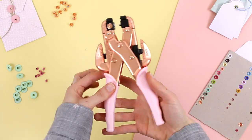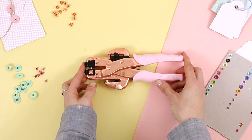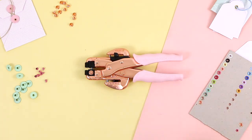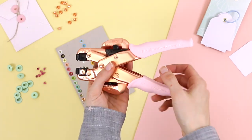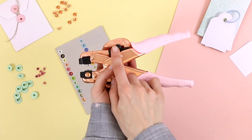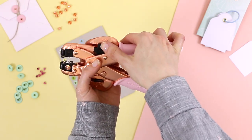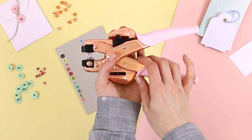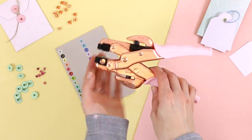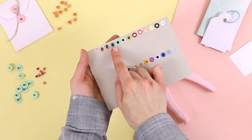Afterwards, if we want to store it, we press again, hit the button, and that's it. These black tabs on each side of the Crop-a-Dile will work as a guide to make the holes. For example, if we want to make several holes at ¼ of an inch from the edge of the paper, we just have to place them in the right position and all the holes will be equally distant from the edge.